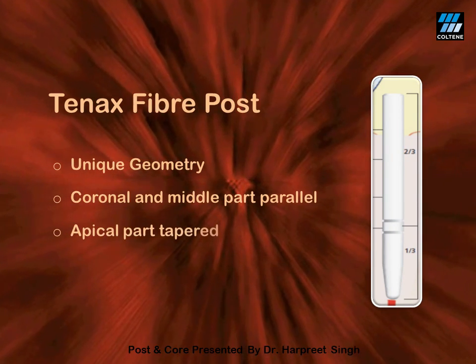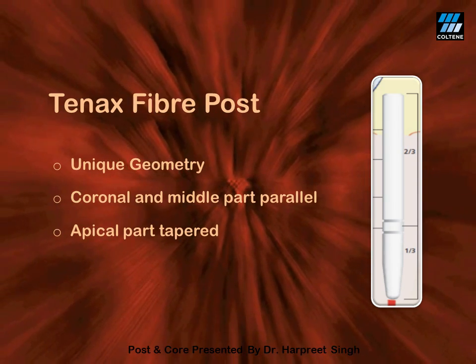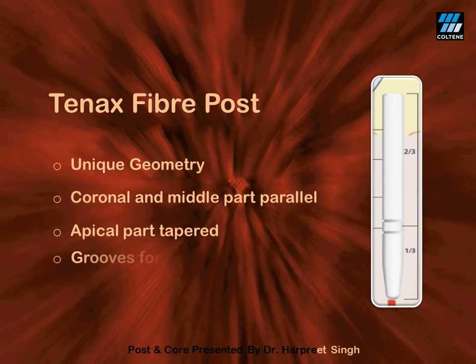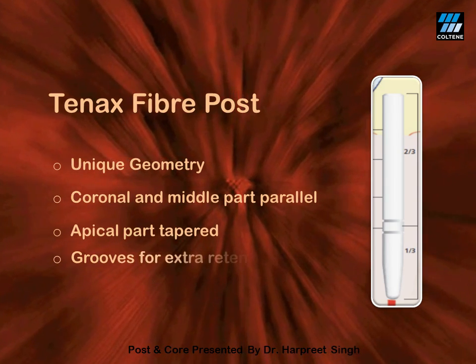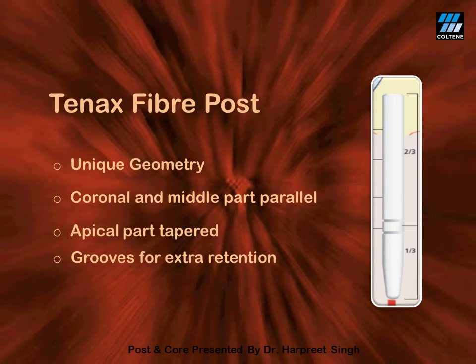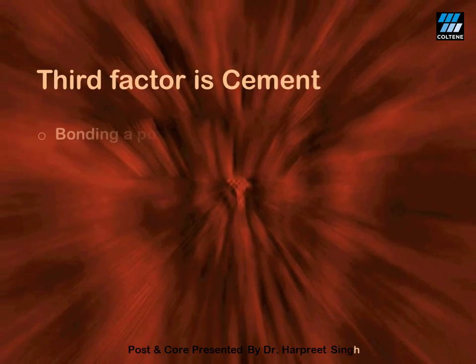This way it can have excellent retention without compromising on the structural integrity of radicular dentine. It also has grooves at the junction of the parallel and tapered part which provide extra retention.